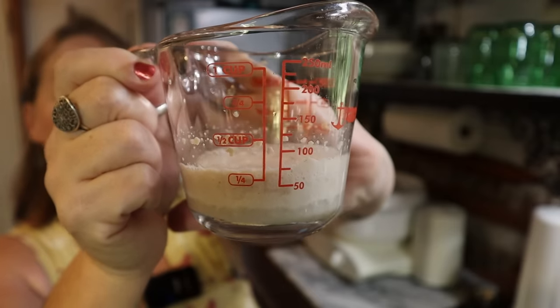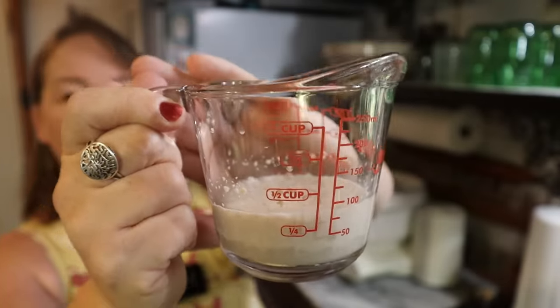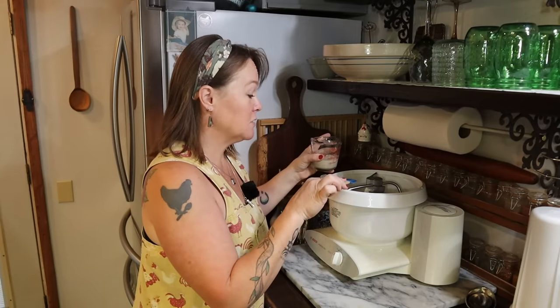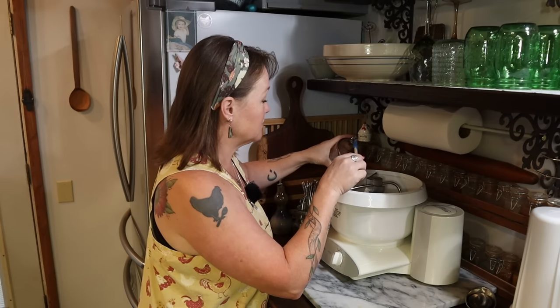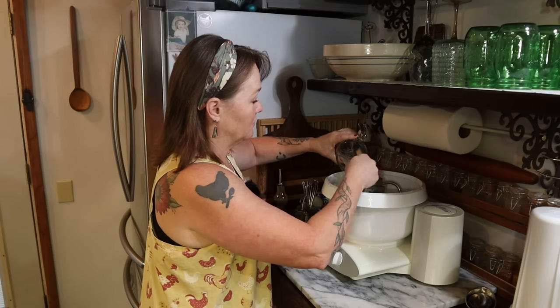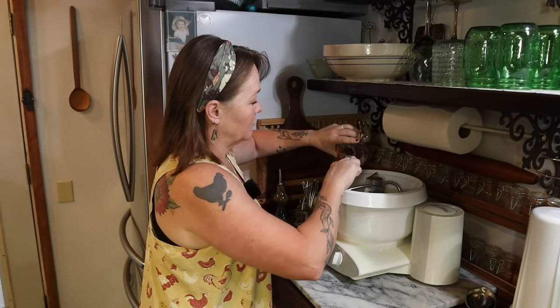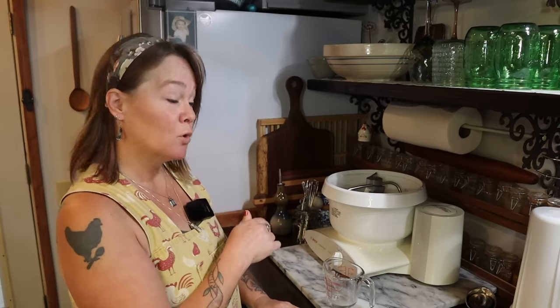Now I'm going to add in my yeast, which you can see is very awake — it's all puffy and bubbly. I'm going to put this into my mixing bowl, but not on the side where I dumped the salt, because salt and yeast don't go well together directly. Now remember, this recipe calls for one cup plus one tablespoon of warm water, but I used a quarter cup to wake the yeast, so I just need three-quarters cup plus one more tablespoon.